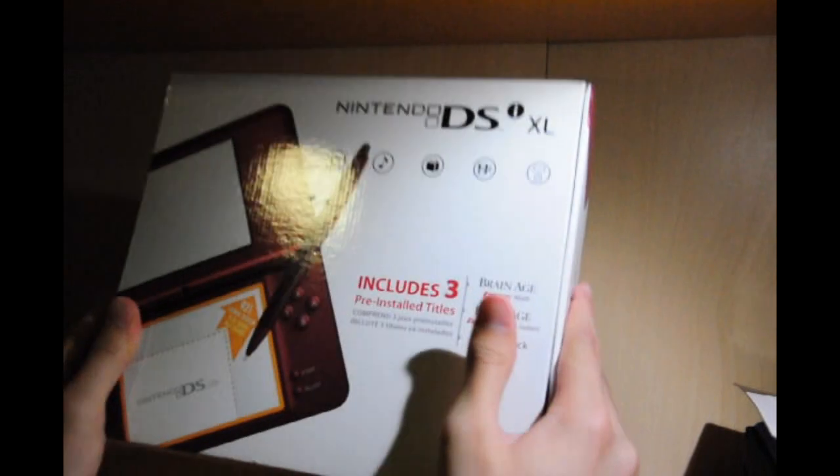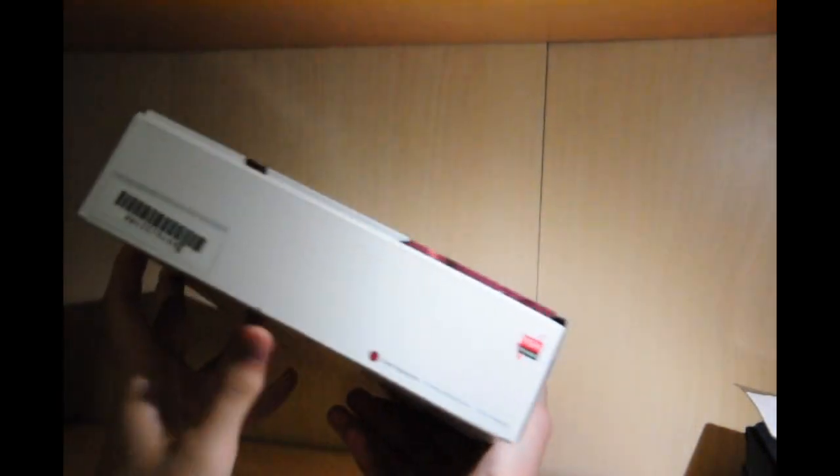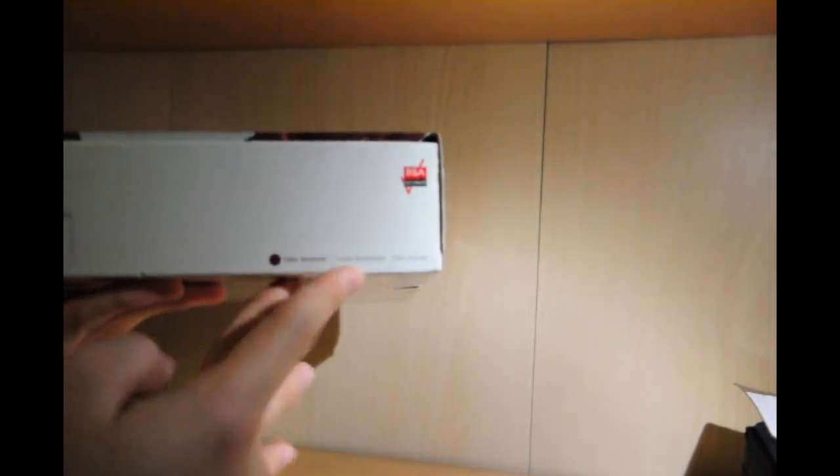On the top, DSi XL. On the bottom, you get the two screens. Over here, a barcode. You can also get your color and three languages again — no Asian language.